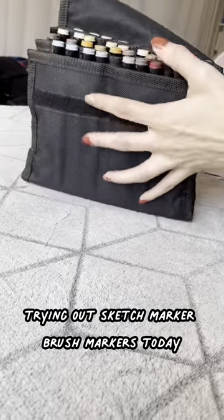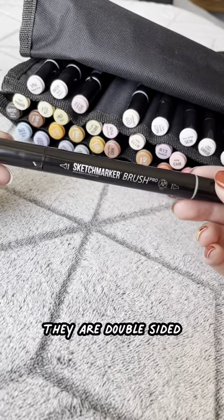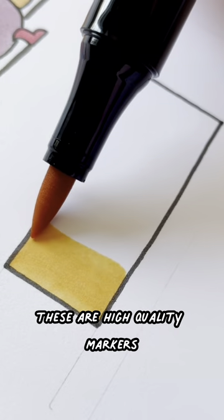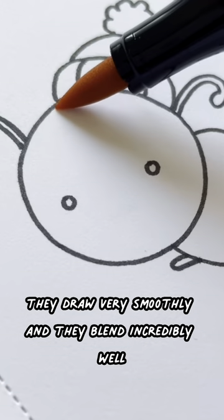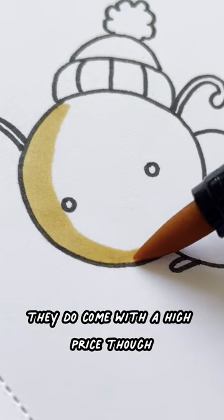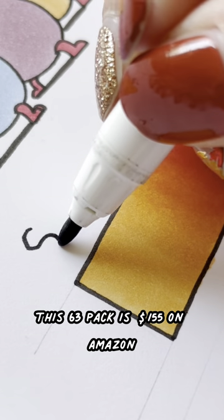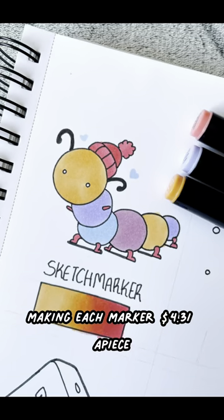Trying out Sketch Marker brush markers today. These markers are alcohol-based. They are double-sided with one chisel tip and one brush tip. I would definitely say that these are high-quality markers. They draw very smoothly and they blend incredibly well. They do come with a high price though. This 63-pack is $155 on Amazon, making each marker $4.31 a piece.